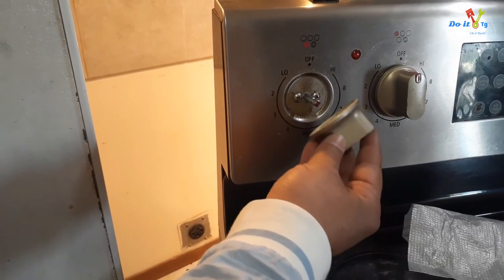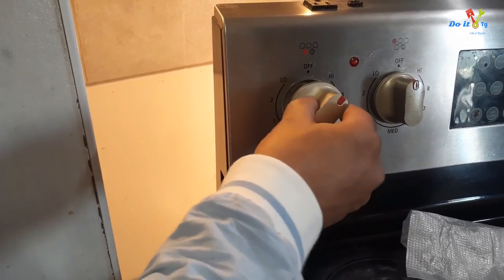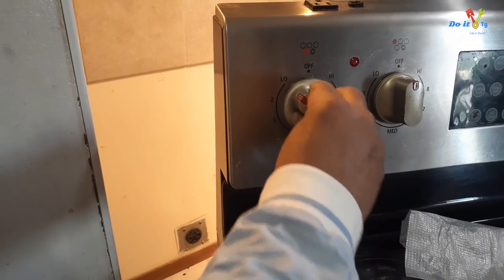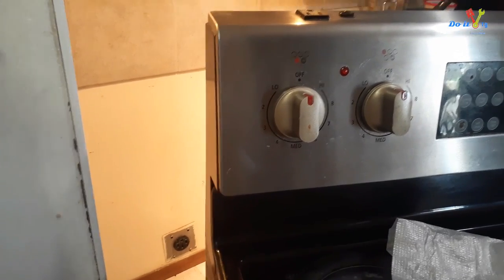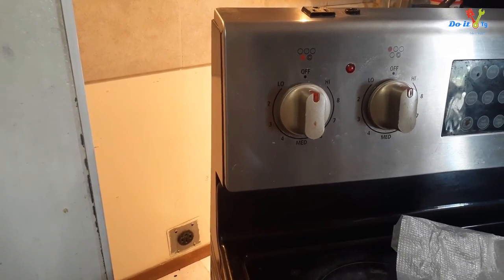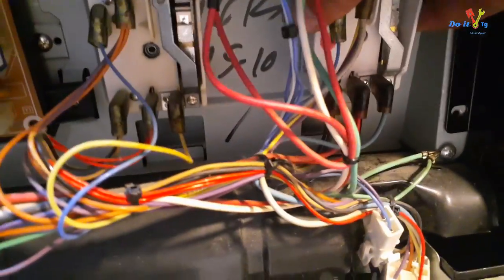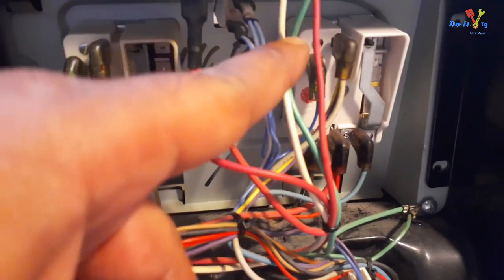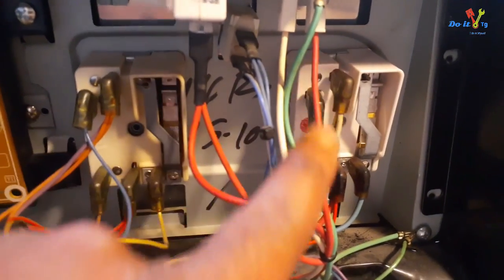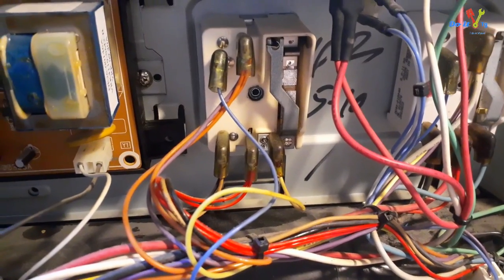Once it's in place, put the knob back on — things may have shifted so double-check. I'm going to install the back cover now. Make sure you haven't accidentally unplugged any wires while working — I accidentally unplugged one and re-plugged it. Make sure everything looks good on this side, then install the back cover.